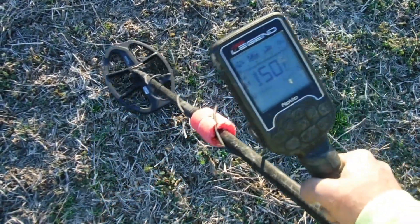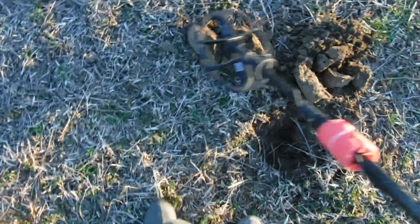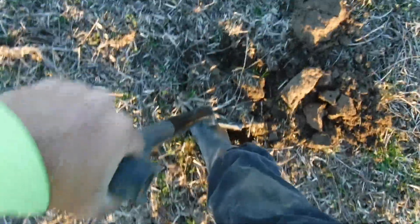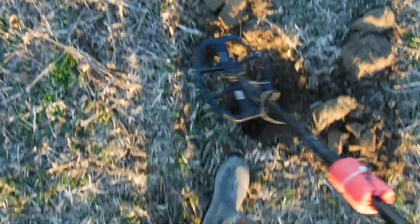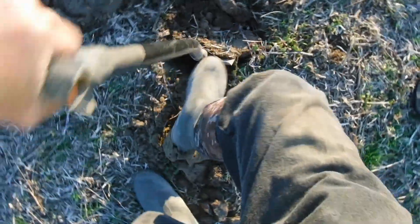We got another 50 reading — very tight signal too, so it shouldn't be a can with that tight of a response. Let's see what we got here. It is deep — a little honey hole right at the end of the day. The sun's going down and we're trying to kind of wrap it up here.